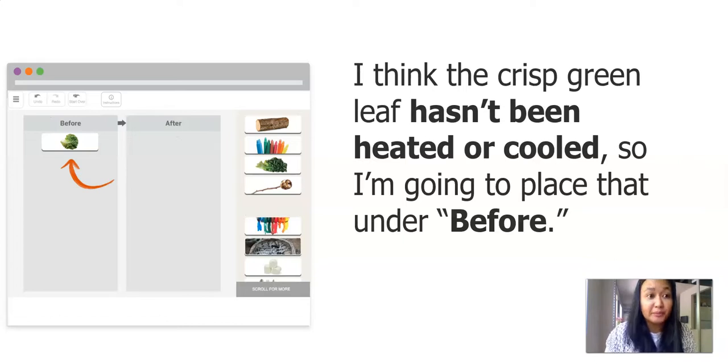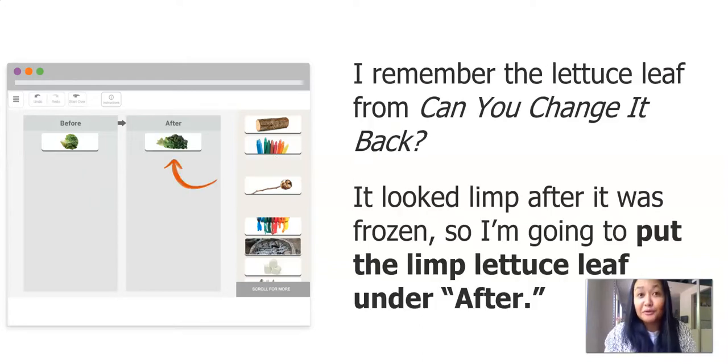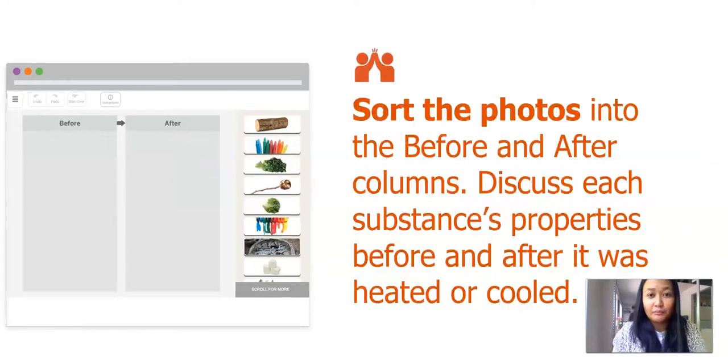Here's our first example. I'm going to use the crisp green leaf that hasn't been heated or cooled, so I'm going to place that under before. I remember from reading the book Can You Change It Back that when it gets frozen, it gets limp. So I'm going to put this photo under the after column. You get a chance to pause the video, sort the photos to the before and after columns, and then talk about or think about how each substance's properties changed before and after it was heated or cooled. Did it change? Is it the same, or is it different?